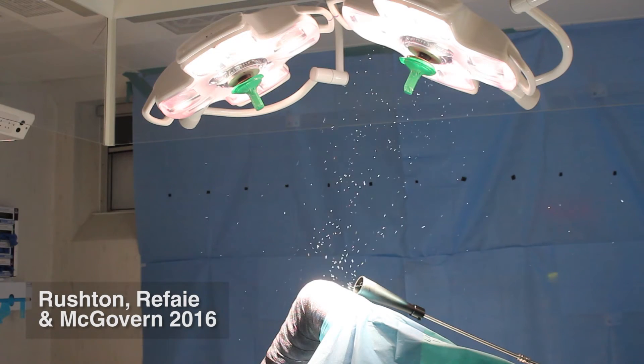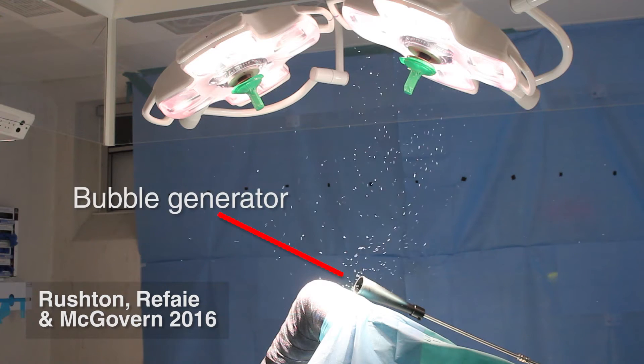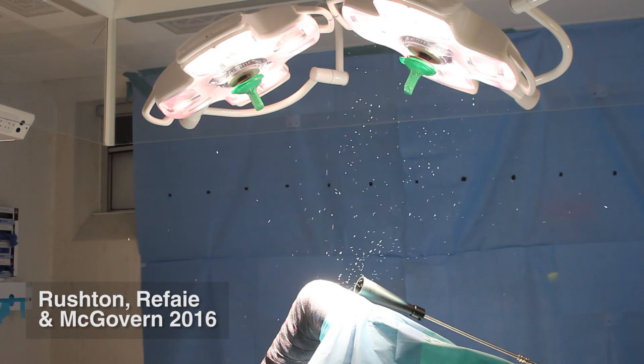This is a laminar flow operating theater used in orthopedic surgery. We are using helium bubbles to help us visualize how air flows around the room. If laminar flow were working properly, these bubbles would be cleared away in seconds.